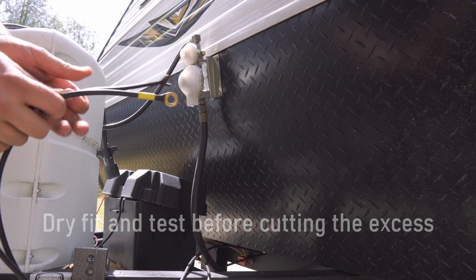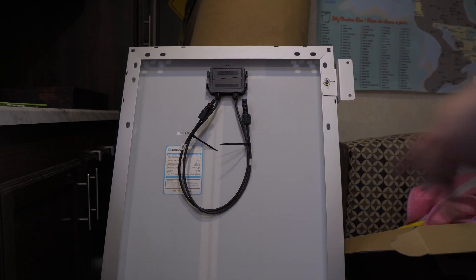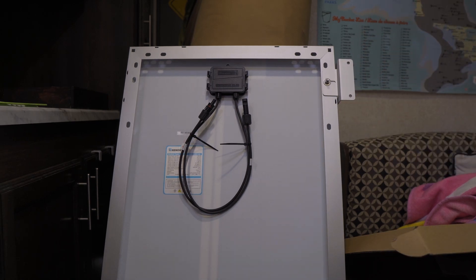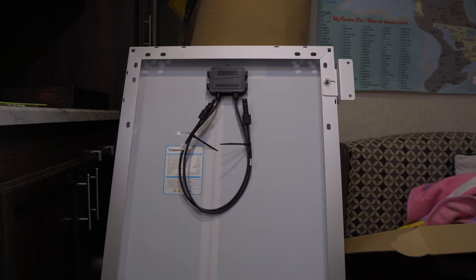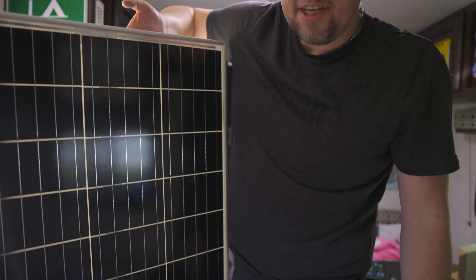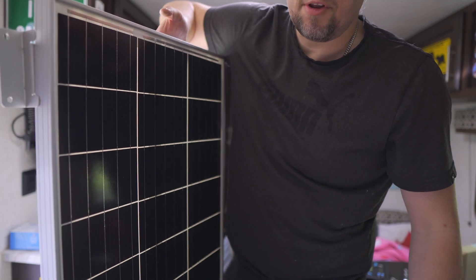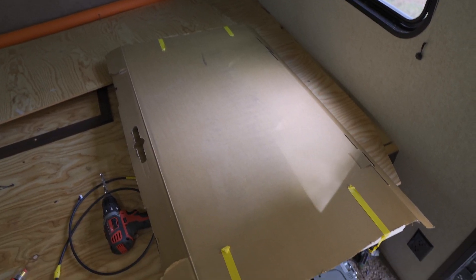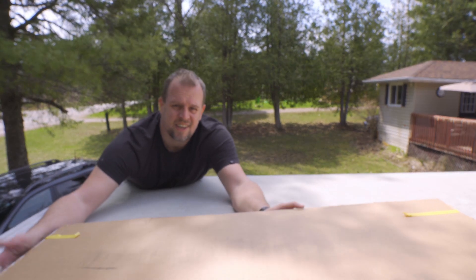We have our positive and negative wires from the solar panel ready to hook up to the battery. I'm pre-installing the mounting hardware on the solar panel so that when I put it on the roof it's much easier — I just have to drill the holes, apply lap sealant, and screw it down. To protect the panel during transport to the roof, we'll cut a box and tape it over the panel temporarily.